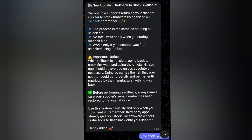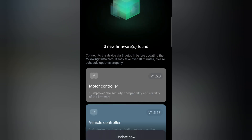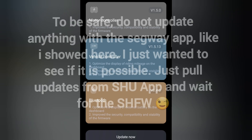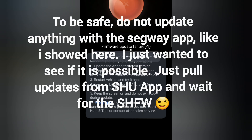You can actually use the Scooter Hacking Utility app to update your scooter to the latest firmware. You can see it here on my scooter — I had three new firmware found: MCU, VCU, and Bluetooth. I tried with the Segway app and it did not work.